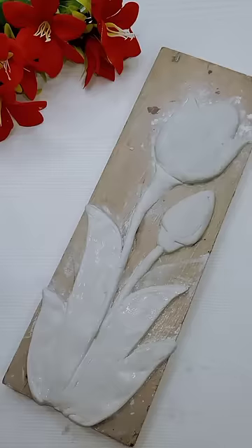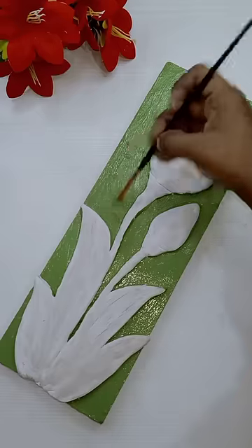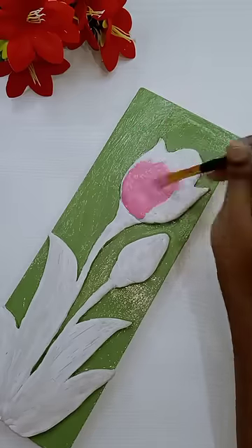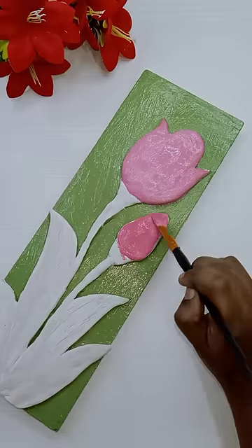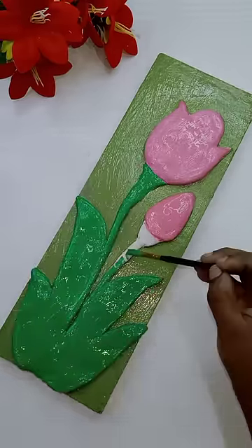If you want to paint, you will need to use the brush. Check the brush on the back, tag the brush. If you want to paint, you will need to take more details and make it realistic.